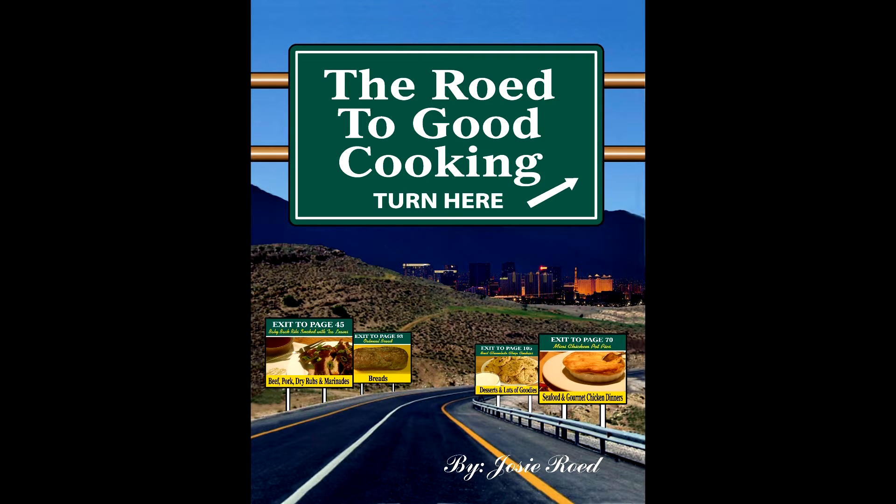Hello and welcome back to the Road to Good Cooking. A couple of weeks ago I made a video titled Salsa Two Ways. Yesterday I received a call from one of my sister friends in California, and she said, 'Josie girl, I love that salsa video, but come on girl, you gotta show us how you made those taquitos.' So today I'm going to show you how I made my ground pork taquitos, and they were really good too.